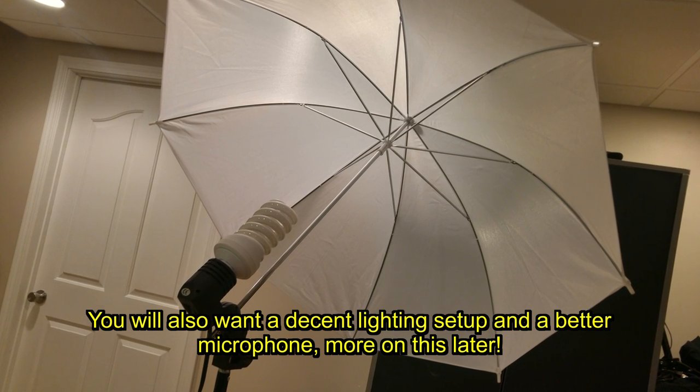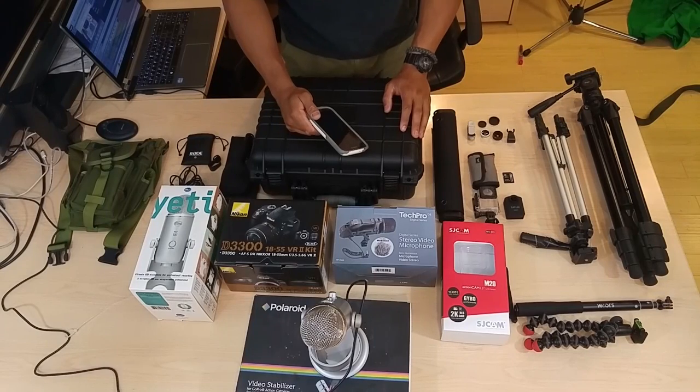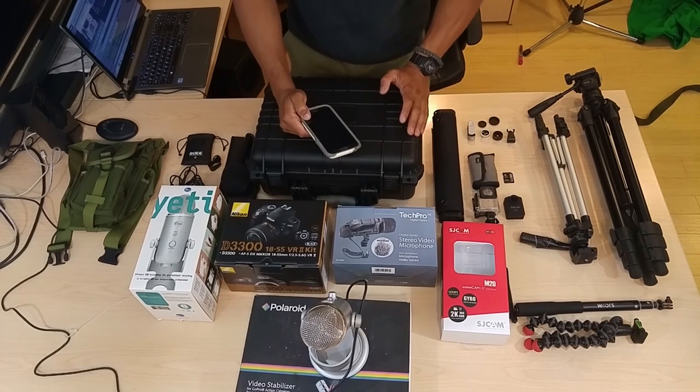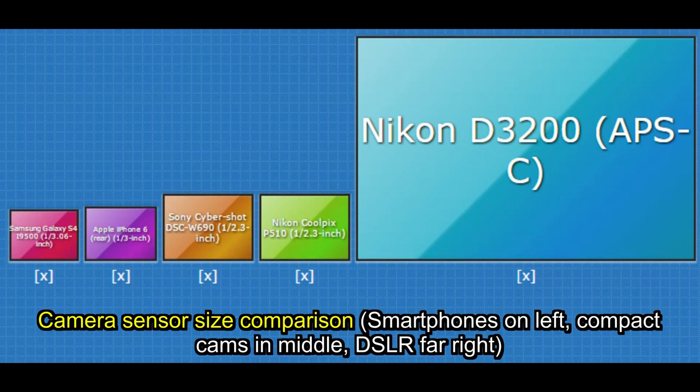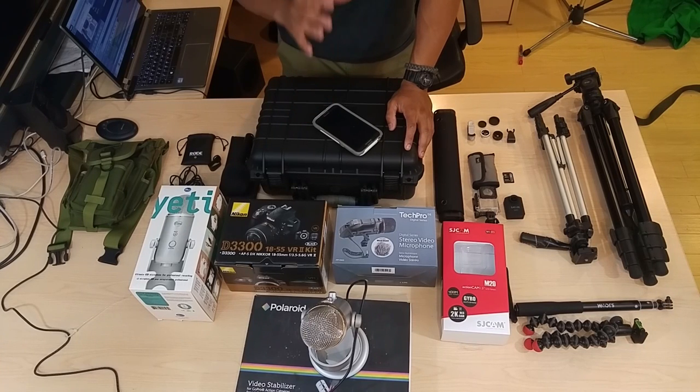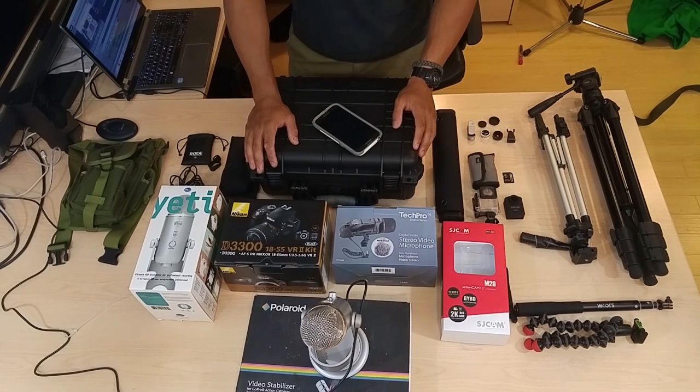If you're doing gear reviews or outdoor wilderness stuff, you're going to want to step it up a notch in terms of camera gear. Also, if you are doing stuff in front of the camera, it helps to upgrade as well, because the sensors on phones are fairly small. In spite of the fact that they can get a high resolution image, the detail, colors, and depth of field are not always as rich as with a DSLR. Everything you see here is entry level but sufficient — you don't need to spend tens of thousands of dollars.